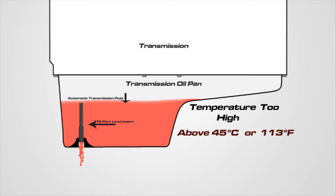If the fluid exceeds 45 degrees Celsius, reinstall the 5-millimeter Allen drain plug, turn off the engine, and allow the transmission to cool below 30 degrees Celsius. Then start the fluid level check procedure over again.